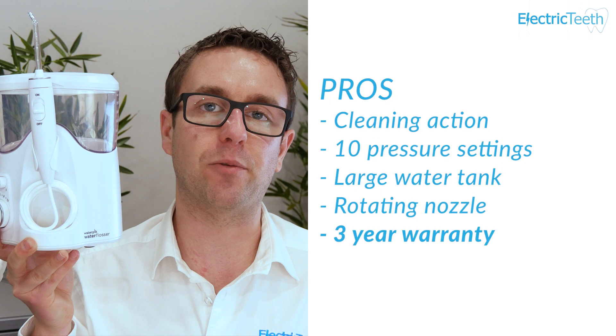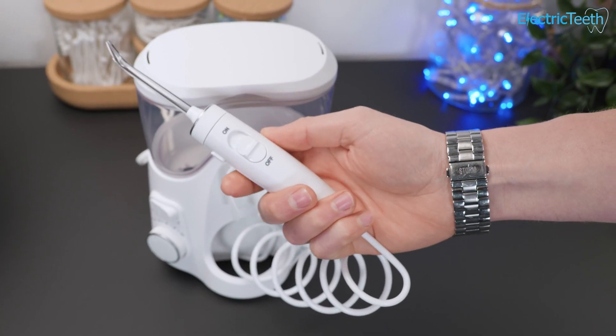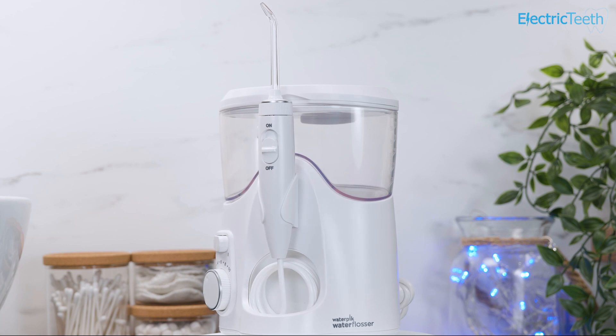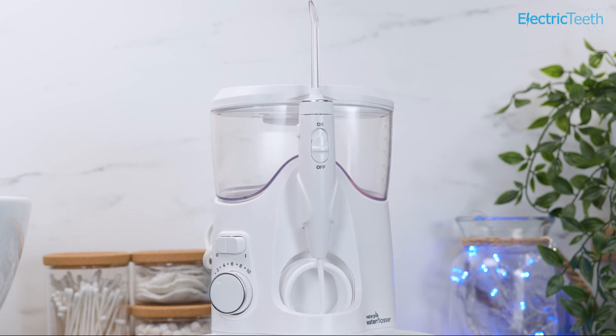The final pro has to be the fact that this comes with a three-year warranty. It's pretty common for electronic products to come with a two-year warranty, but that extra year really adds peace of mind. It shows that Waterpik have confidence in their product, and that extra year just adds extra value to the overall package.